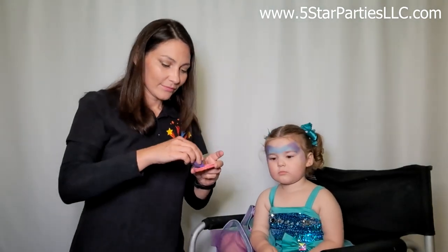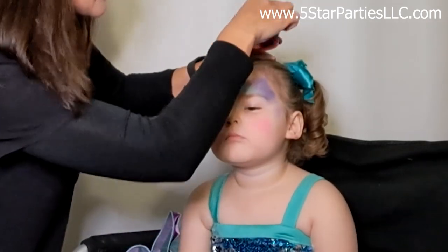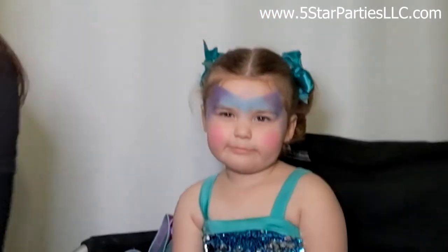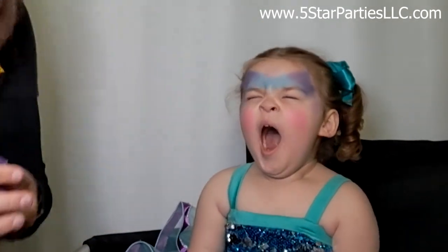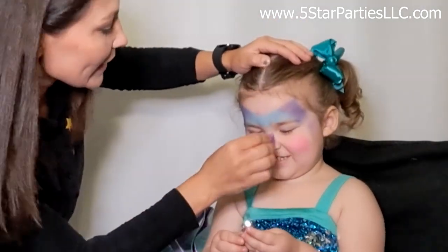Now we'll grab pink for the cheeks — we like pink cheeks! For the next step, for the flowers, we're going to grab a pointy brush.